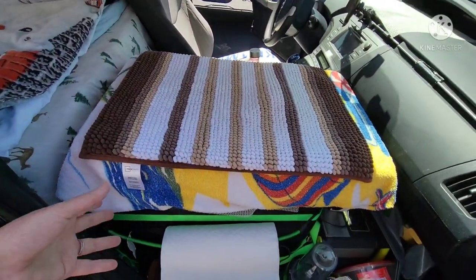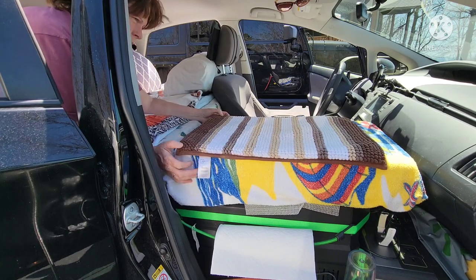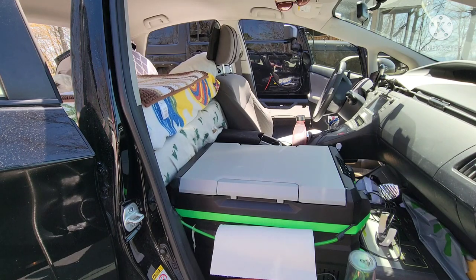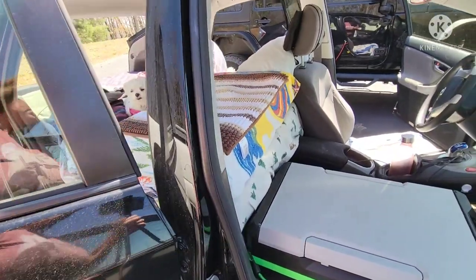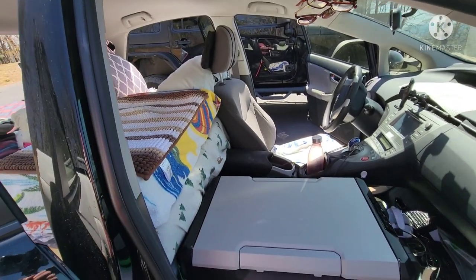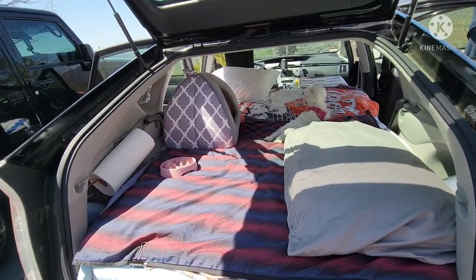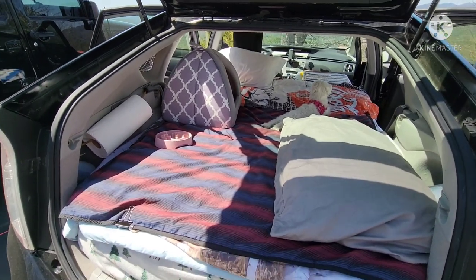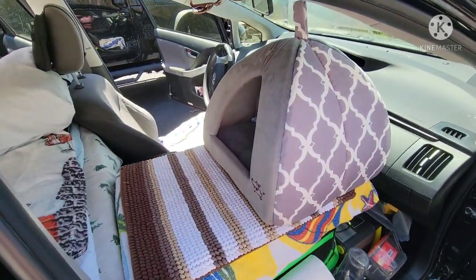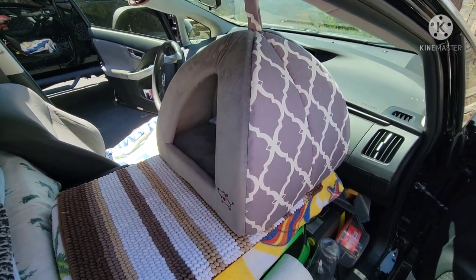Sometimes I do deliveries for UberEats and DoorDash, so I don't want Bella having access to the food. I can put the bags of food in the front since she's too scared to jump down there. I've got the DoorDash bag and the Grubhub insulator bag. So Bella's kept separate from the food. When I'm sleeping in here by myself, I could leave Bella's bed right there for her, but when Doug and I are both in here, we put Bella's bed there so we have plenty of room.